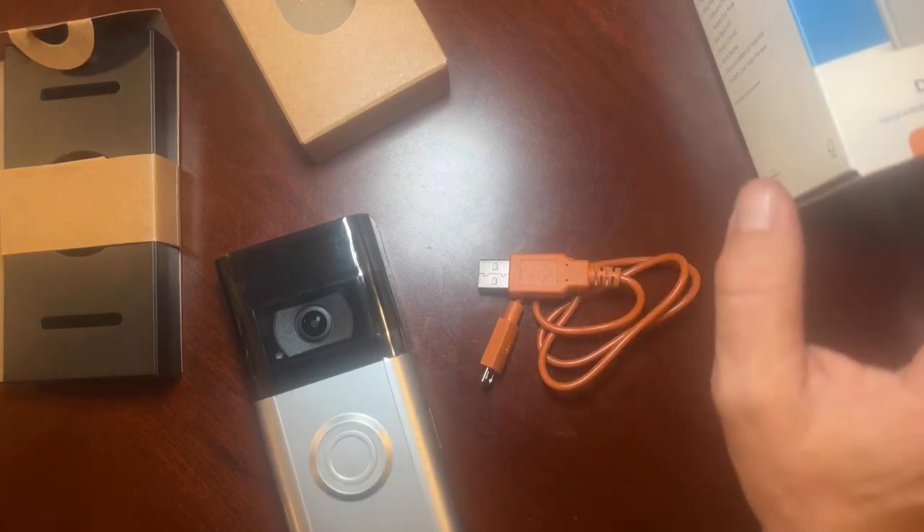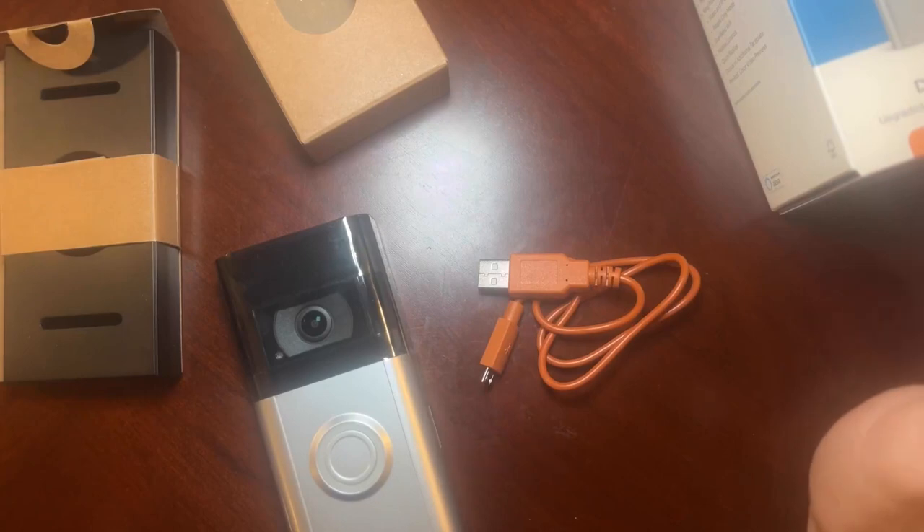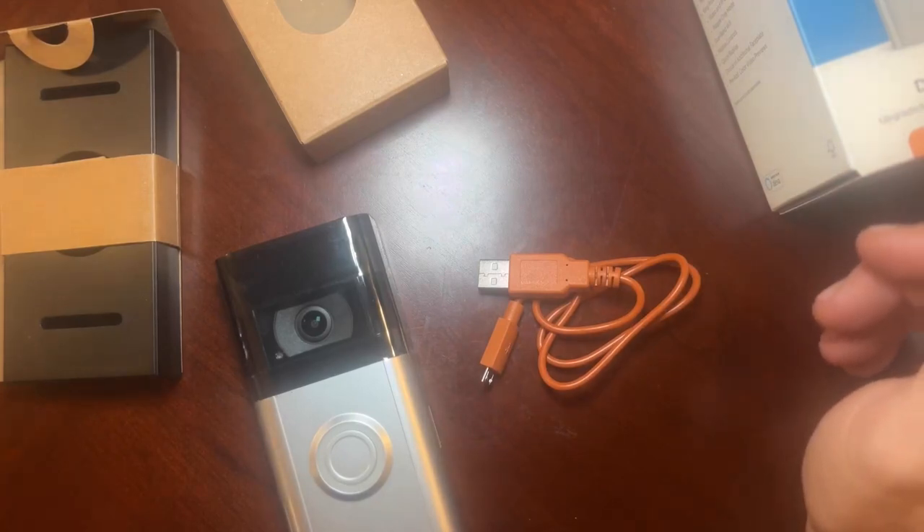There you have it guys — this is the Ring Doorbell version 4 and I'd certainly recommend it. I'm going to get this installed and I'll let you guys know how it goes in a couple of days, but so far so good.